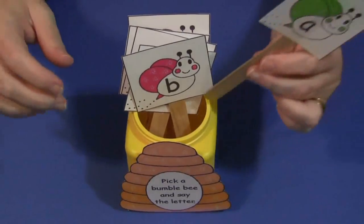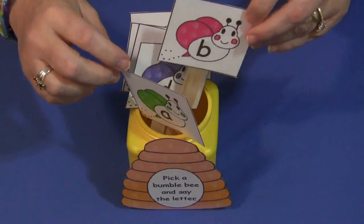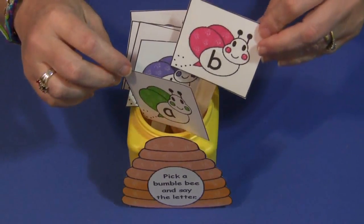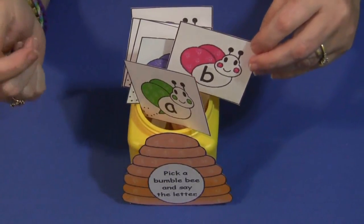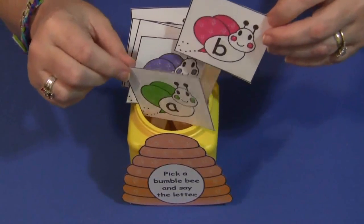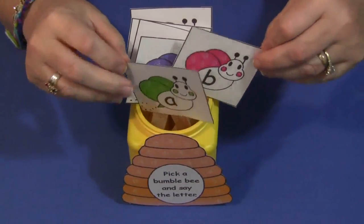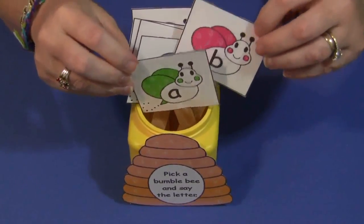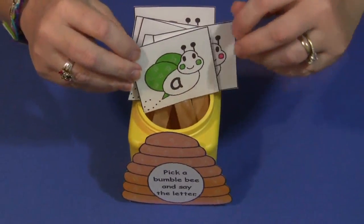If they identify it, they can take the letter out of the bucket. If they can't, they have to put it back into the container. That continues until all the letters have been read and are out of the container. It works great for individual or group use — it's a simple yet effective recognition and review activity.